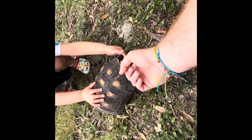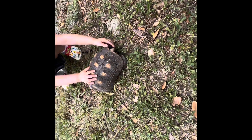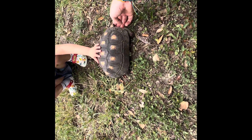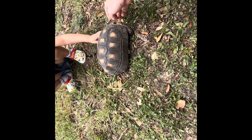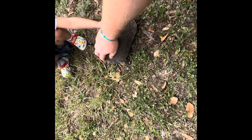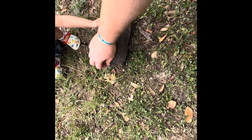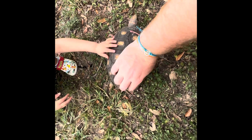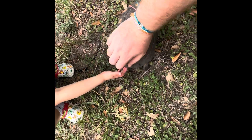Quick break — giving the animal some neck scratches and butt scratches. She seems to love it, shaking her butt and all!